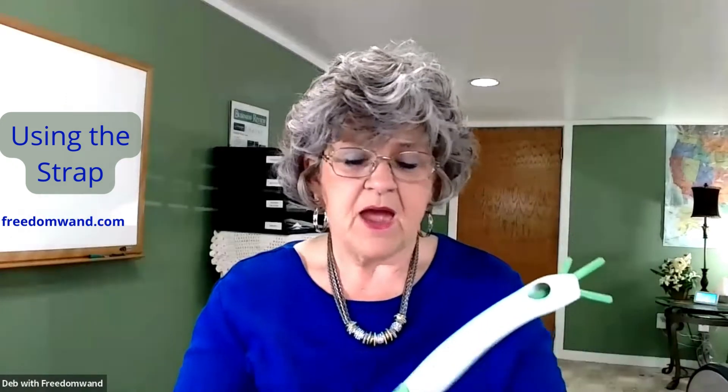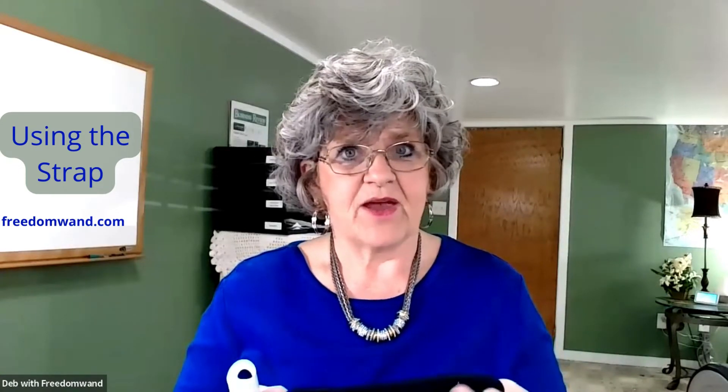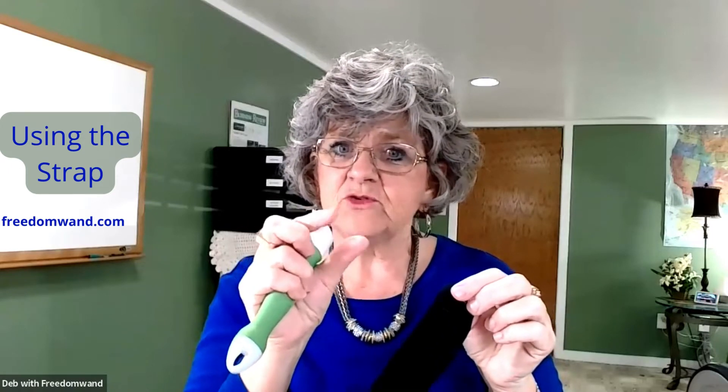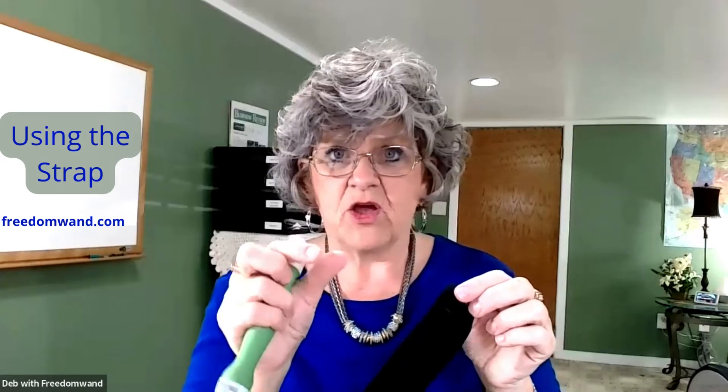I want to show you the strap. We created the strap because our little people asked for it. Their little fingers are nice and short, and the strength in our fingers is due to the muscles. So if you have very small fingers, you're going to have not as long of muscles.